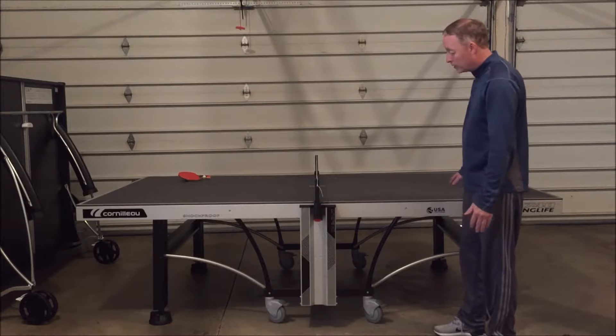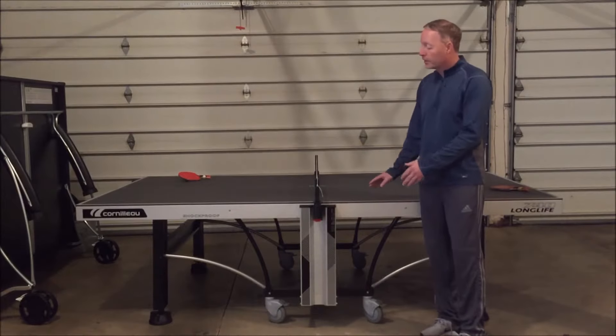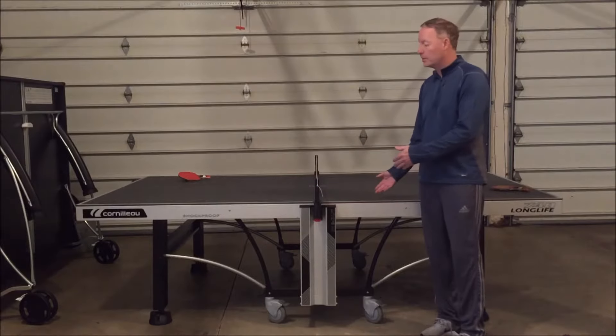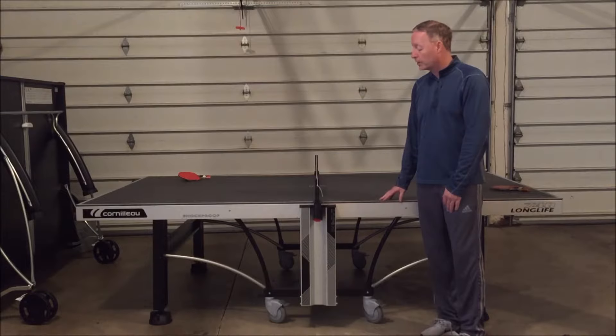The tabletop thickness is the same as the 700M that Corneo has offered for years. I'll be going over some of the differences comparing the 700M to the 740 Long Life, so if you're in the market for either table you can determine which one will work best for you.